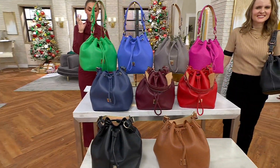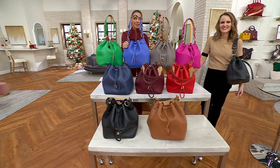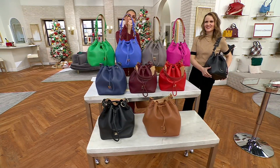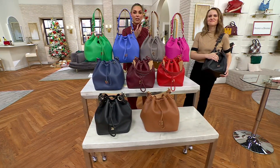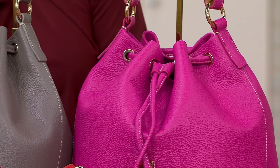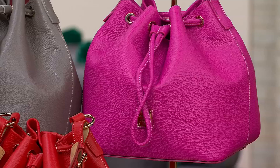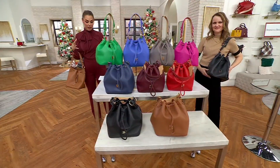This one is a really cute bucket bag silhouette done in this durable but still soft pebble leather. So when you say durable, you might think stiff. No, because to do a bucket bag, you need it to be supple. And this one is that supple. And it will grow with you, which is what I love as well.